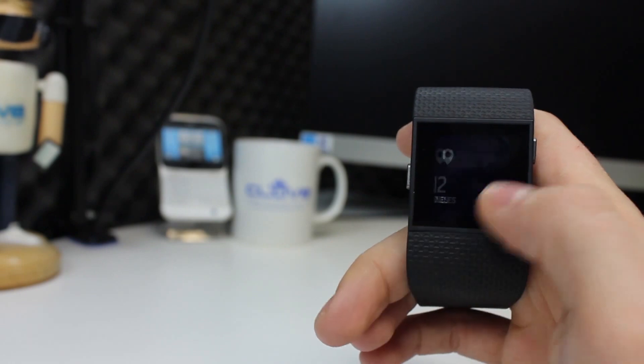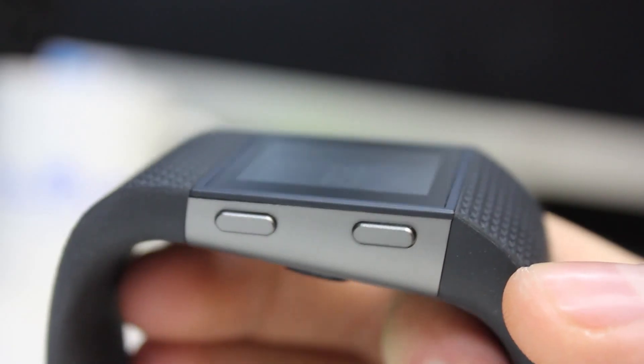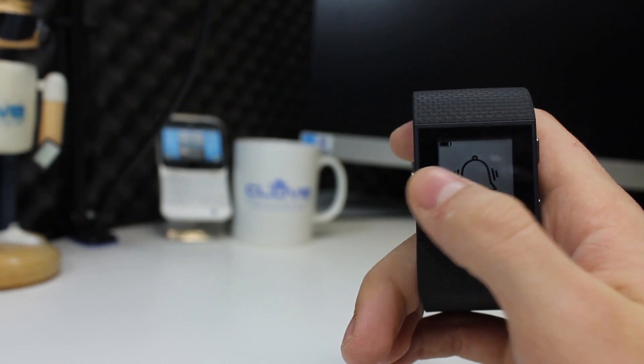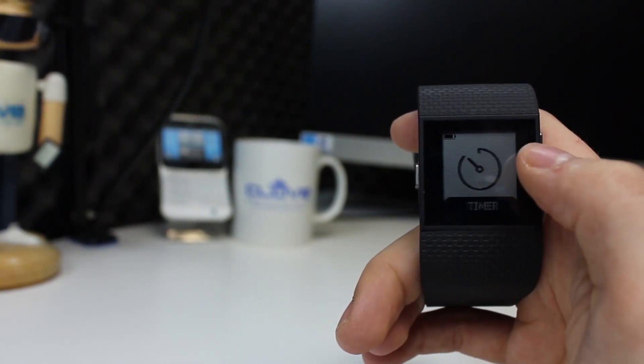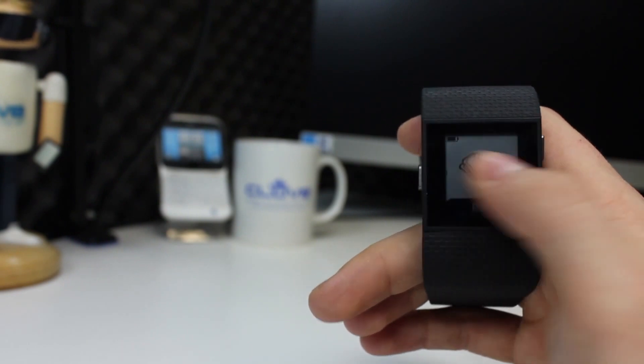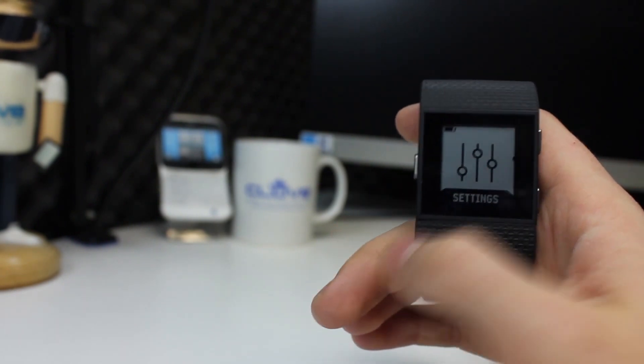There are three buttons on the Surge — one on the left and two smaller ones on the right to access other features and functions. The left button gives you the options of alarm, settings, run, exercise and timer. Touching the screen on any of these will bring up the menu for them. In settings you can turn on the backlight, Bluetooth and other features.